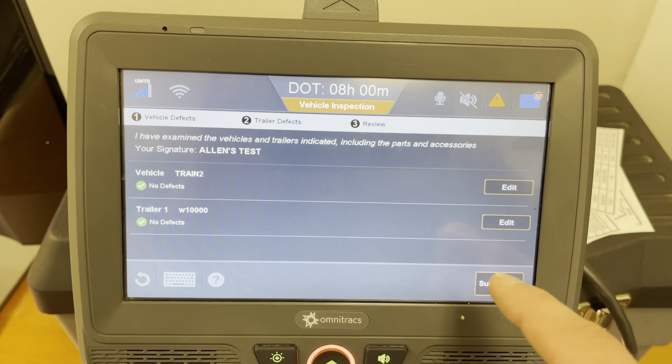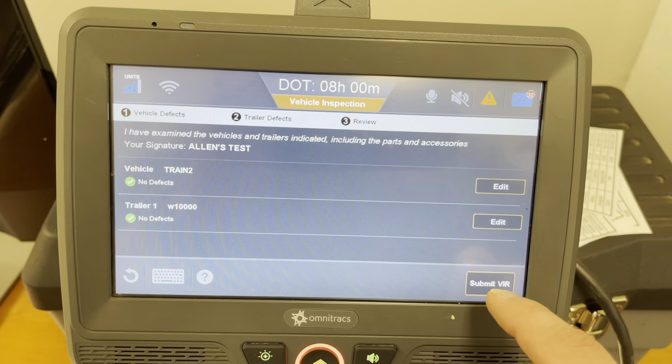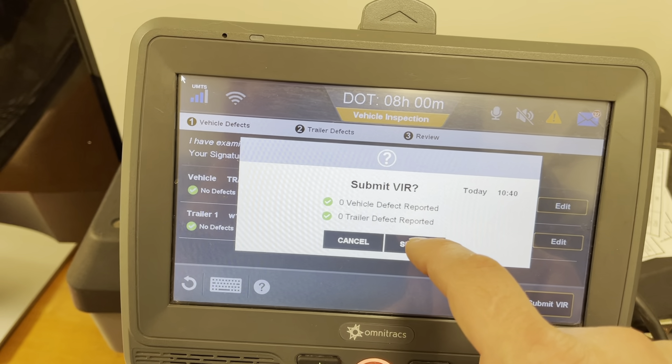From here you have a last time to edit or change any of the defects that you may have selected. If you're all set you're going to hit submit VIR. It's going to ask you one more time to confirm.